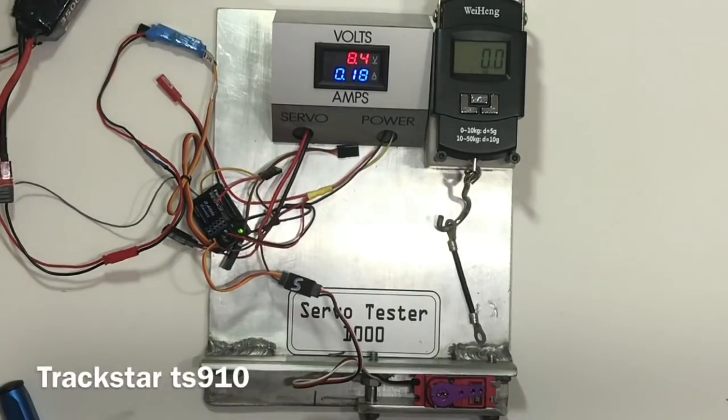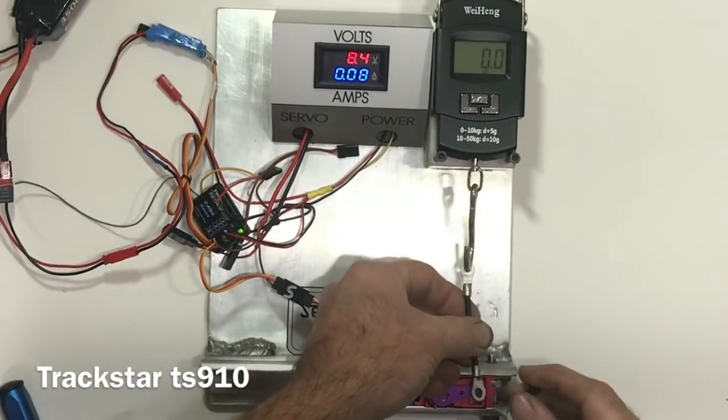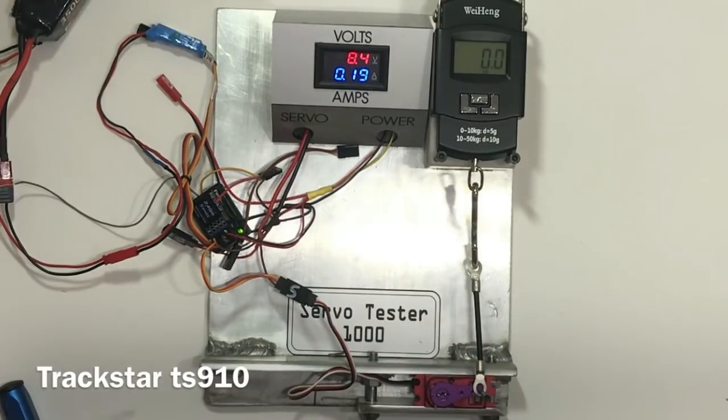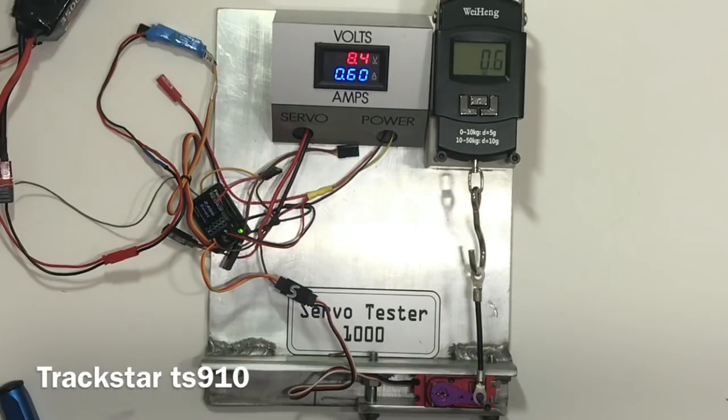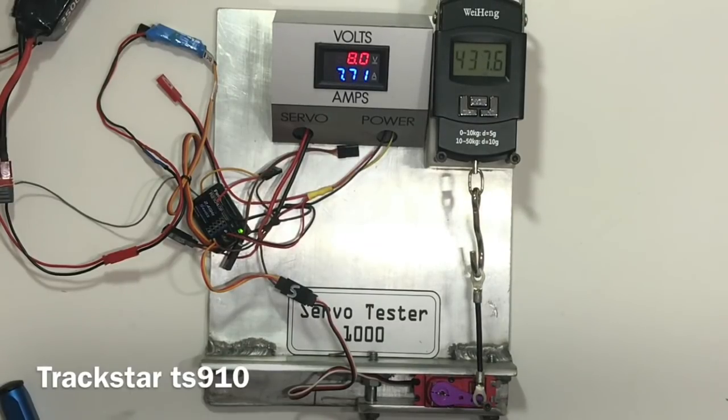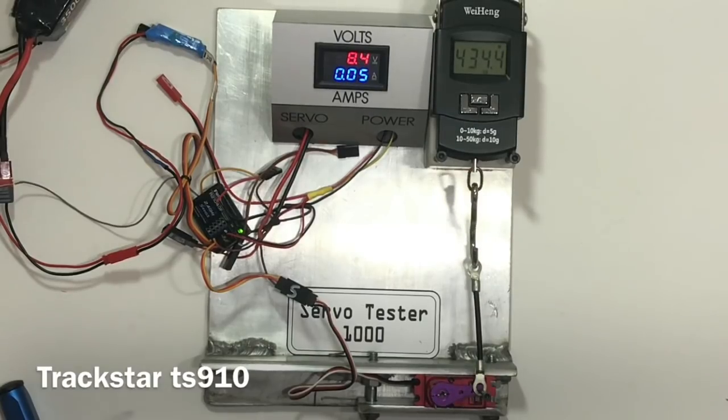This is the Trackstar TS910, supposed to be 424 ounces. It stalled out — pretty quiet. It actually held at 434 on that second pull.